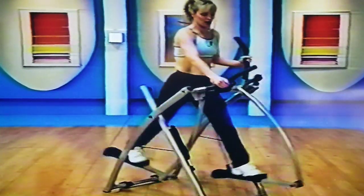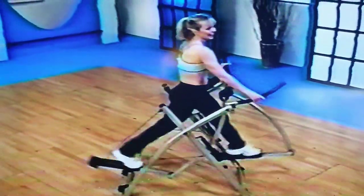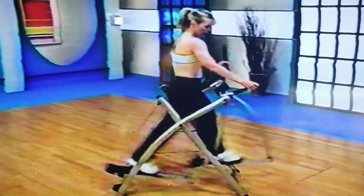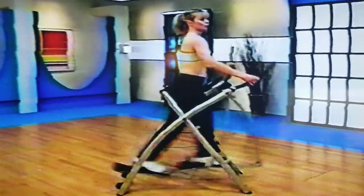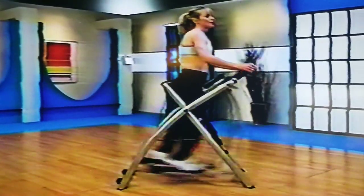Now we're going to come forward — I want you to come up on those tip toes. Side to side, front to back. Good job. Up tall bodies, shoulders back. Taller and lift it. One more set right here.